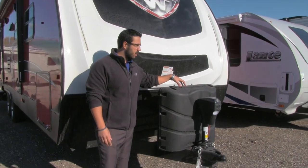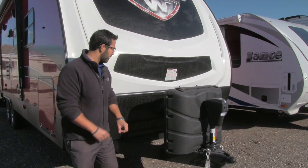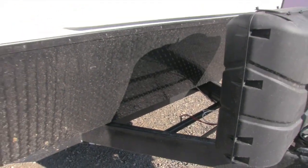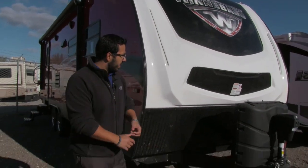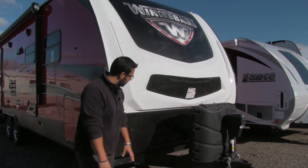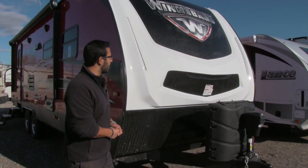Behind that is your propane tank cover with two 30-pound tanks — 60 pounds of propane total. Behind the cover you'll see your battery rails, so your battery goes right back there. Coming up the front is black diamond plating that helps protect your front end from rocks and debris thrown up by your tow vehicle, so it hits the plating and doesn't beat up your beautiful front end.